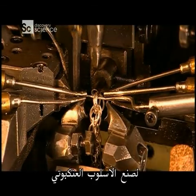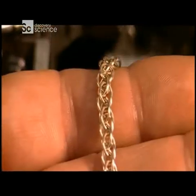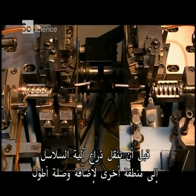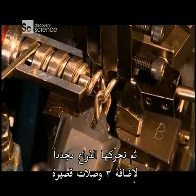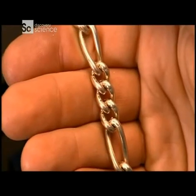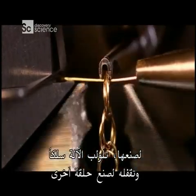To make what's called a spider style, this machine passes a wire through up to five loop links before closing the link. For a Figaro style chain, this machine makes three short links before a mechanical arm moves the chain to another area to add one longer link. The arm then moves it back to add three more short links. The simplest style is known as a rope chain. To make it, this machine threads a wire through, then closes it to make another loop.